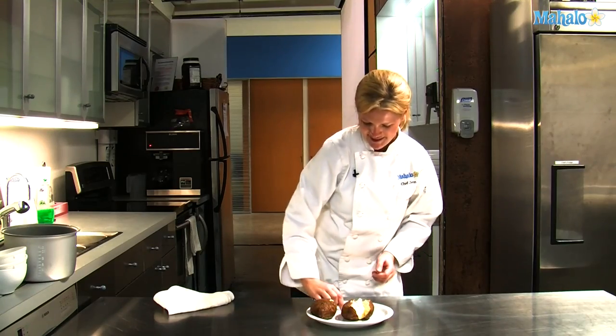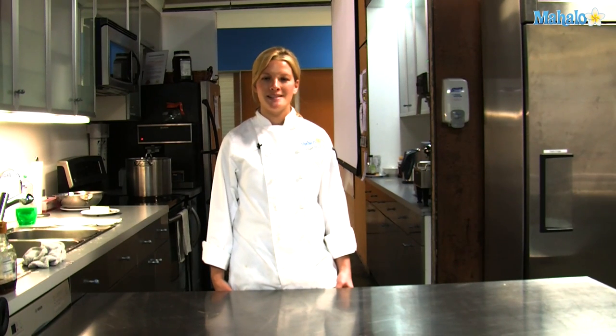Thank you. Thank you for watching. If you have any requests on cooking techniques or recipes, please send them to requests at mahalo.com and please check out all our other videos. Thank you.